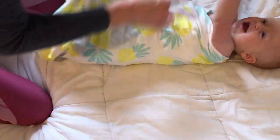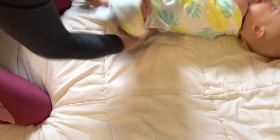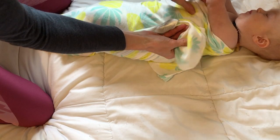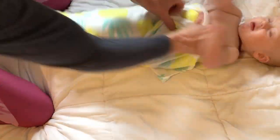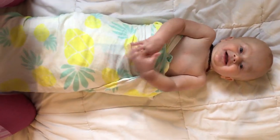Then you're going to wrap them around and just tuck it under. Depending on the age of the baby, you can make it really nice and snug so they feel like they're in the womb, or with Charlie I do it a little looser. Then just tuck it in and there you go.